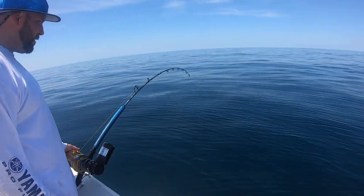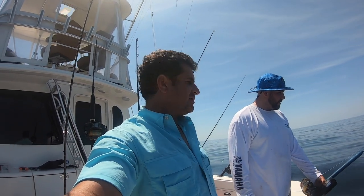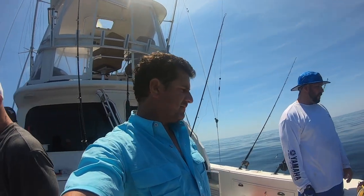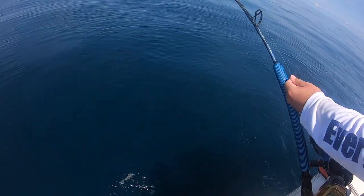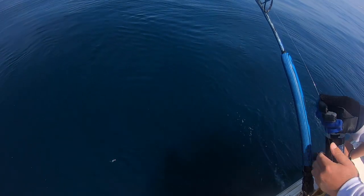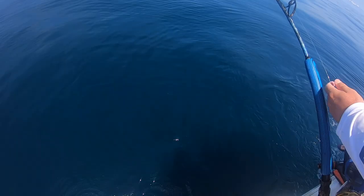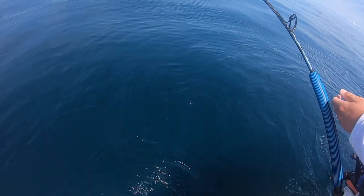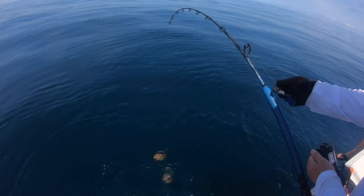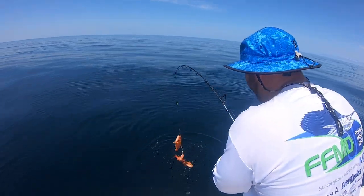We went to that deeper spot, said we were gonna try and get some bigger ones, and man it worked! Now rosies — I'm so excited. I've never seen one. Josh has caught them and says they're delicious. Anything that lives down a thousand feet tastes good. There's something on there — I'm seeing some red! I see red, come on, be a rosie! The top one's a rosie! We got rosies — our first ones ever on my boat! Oh my god look how small they are!